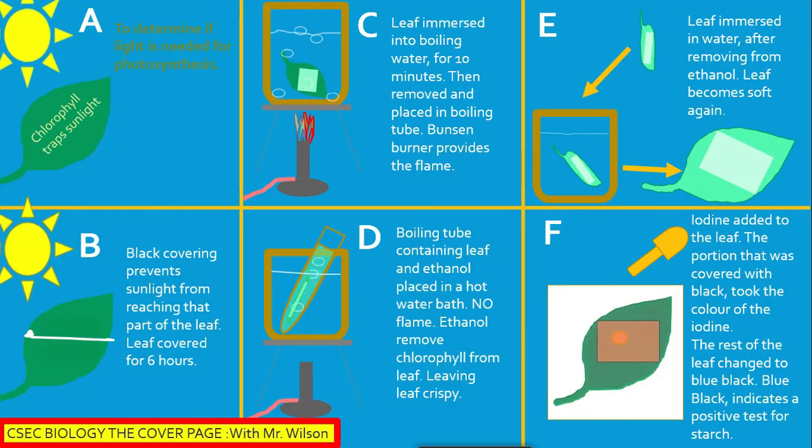Section B: A black covering prevents sunlight from reaching that part of the leaf. The leaf is covered for 6 hours.